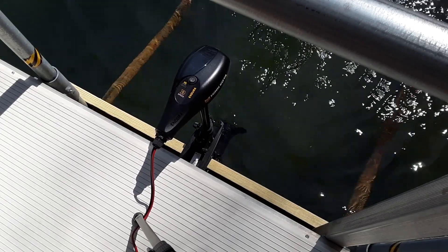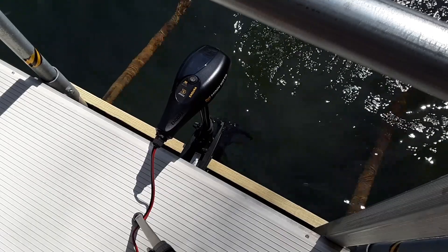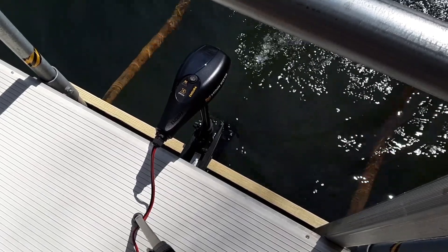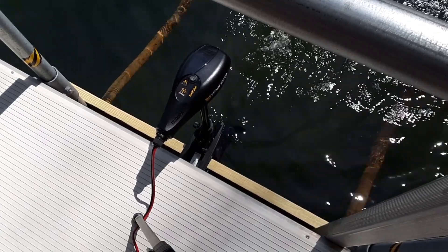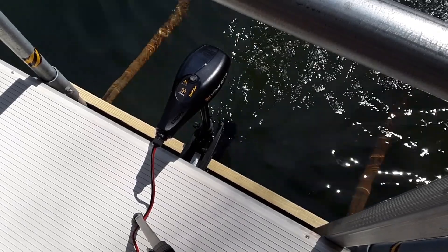Okay, we're about 10 amps right now. 20 amps. 25 amps. And I'm maxed out at 29.5 amps in the forward position, so I'm going to go ahead and go reverse.